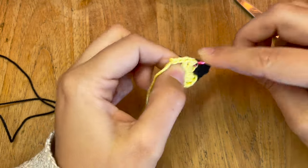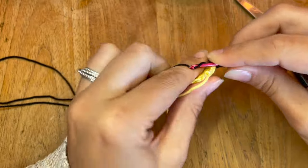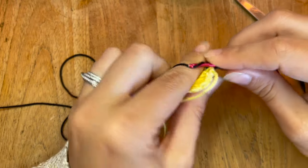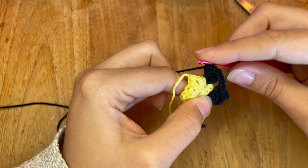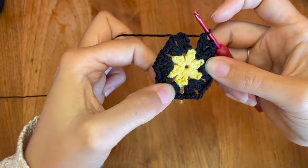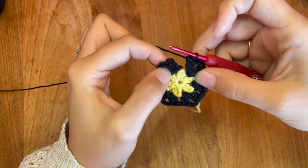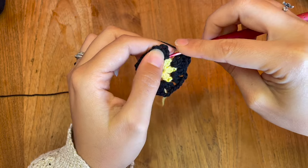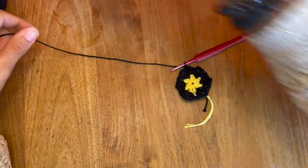C'est le paquet qu'il faudra faire dans chacun des trous d'une maille en l'air, séparé des autres paquets par une maille en l'air. Dans le prochain trou, je recommence : deux brides, deux mailles en l'air, deux brides, une maille en l'air. Au total, on a fait six paquets de deux brides, deux mailles en l'air, deux brides, séparées à chaque fois d'une maille en l'air. Je viens dans la troisième des mailles en l'air de départ, je fais une maille coulée, une maille en l'air, je coupe mon fil et passe au suivant.